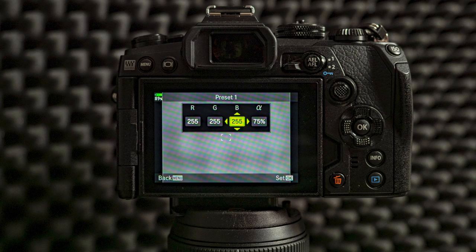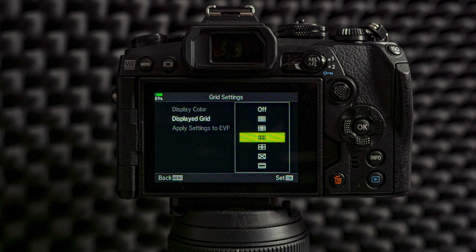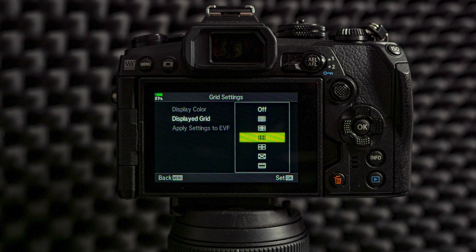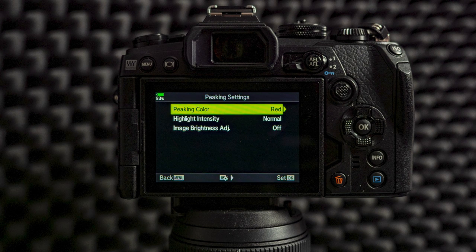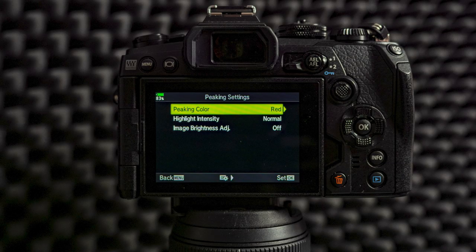I prefer white because this winter we didn't have any snow in Helsinki. From displayed grid I use the one that is closest to rule of thirds — I think this is the best one, it makes it easier to compose when you have grid lines to help you. There are several other options to choose from. Peaking settings can also be changed from here — you can change the color and the intensity. I leave it as the default; the default color is red. But if I need to change it, this is the place to do it.